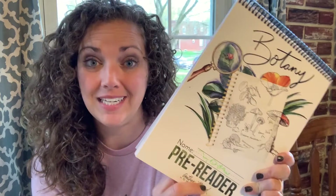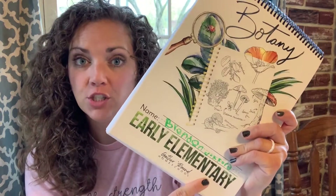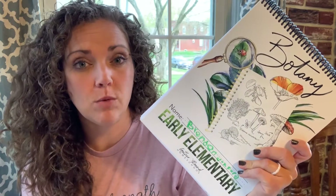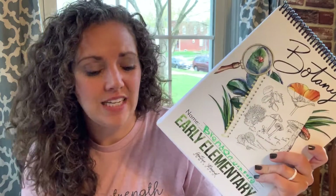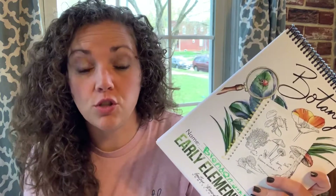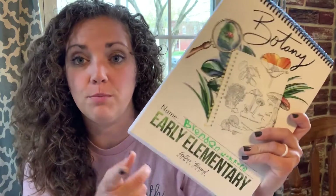It's so special for him to get to be with us while we're learning about botany. My third grade daughter and my first grade son both have the early elementary. My third grade daughter could have probably done the upper elementary, but I wanted this to be kind of easy — something they can relax into and do the same thing so they can work together. I thought that would be really important, and it's going really well.